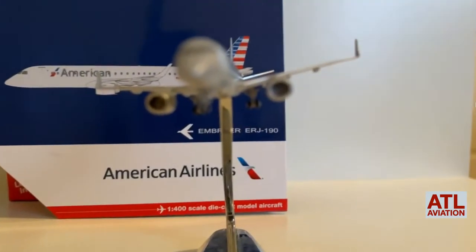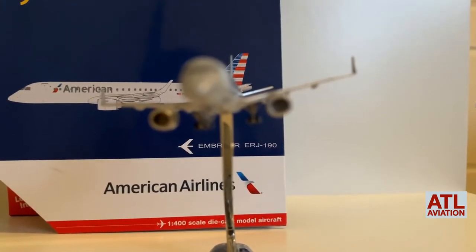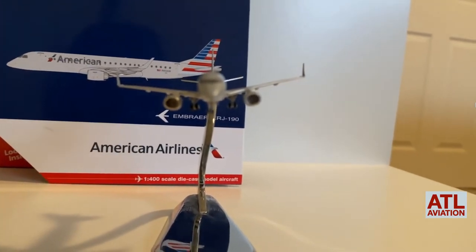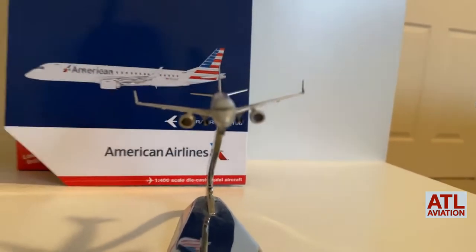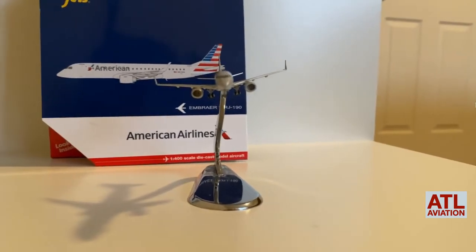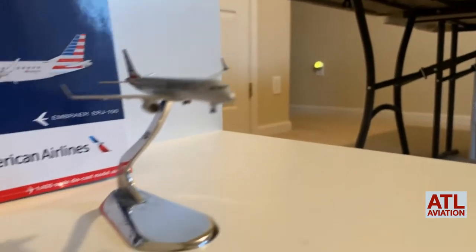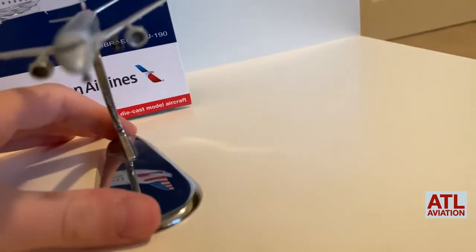If you look at it — if it'll focus... come on, you can do it. I'm not sure why this isn't focusing. Let me try to zoom... there we go, you can kind of see it. If we go from this side — oh my god, it won't focus. We'll come back to this later.